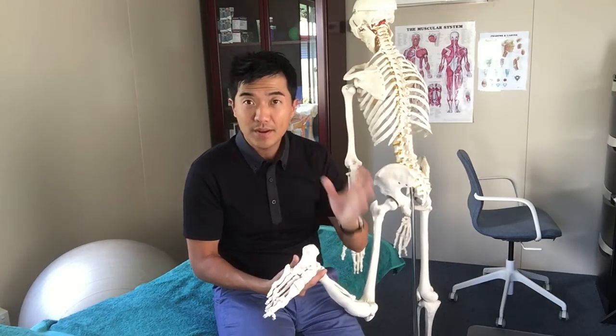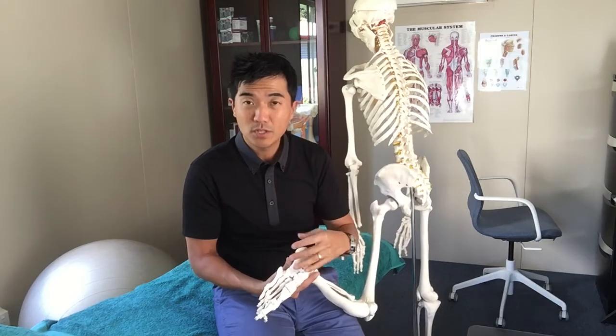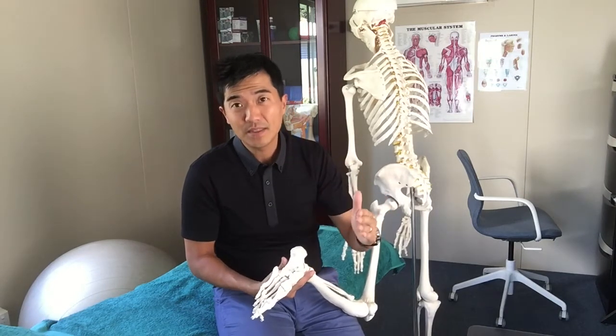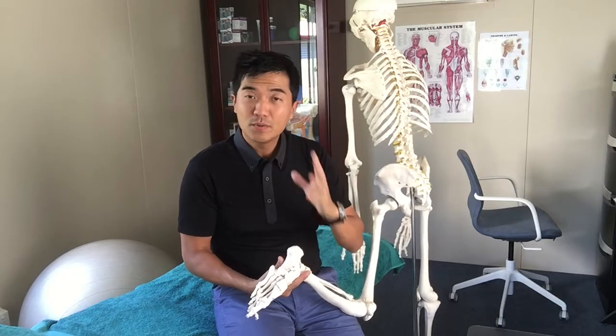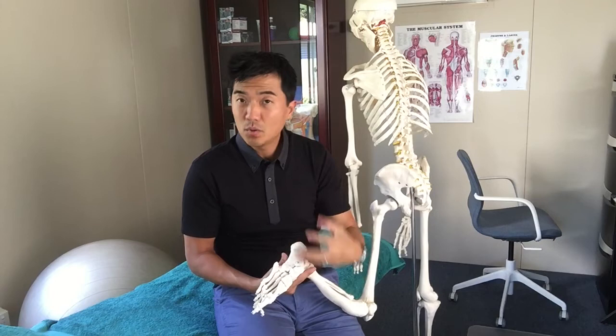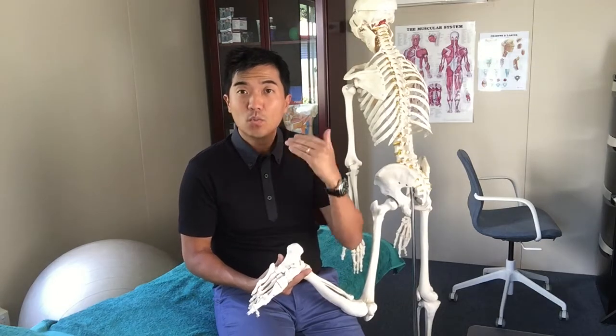The foot is the end product and that's where the pain is, unfortunately. Once it begins and it hangs around for two weeks, you're kind of stuck with it. But remember, it's all to do with the nerve — you're not injured, nothing's broken down there, there's no torn tissue. You just need to work with the nerve.